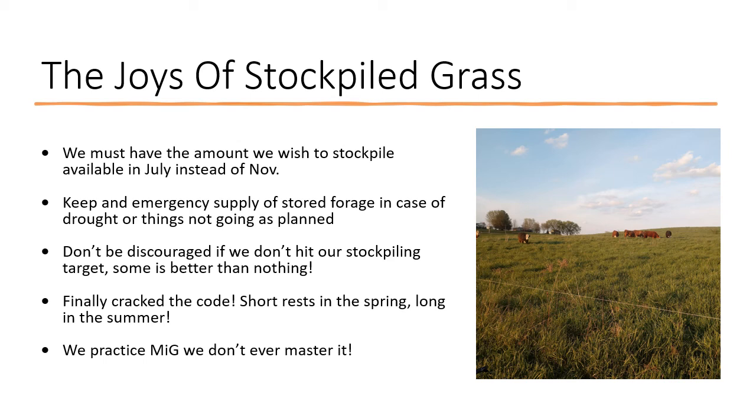This is just a review — the joys of stockpiled grass. If you don't take anything home from what I've said today, take this: we must have the amount we wish to stockpile available in July instead of November. That was my aha moment — we need that amount in July, not November, because the amount in July is going to get us to November as the grass regrows. We've got to keep an emergency supply of storage forages in case of drought or things not going as planned. And if you're going to stockpile grass, don't be discouraged if you don't hit your target — some stockpile is better than nothing. I have to remind myself of that every year.